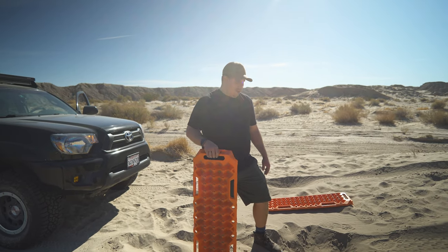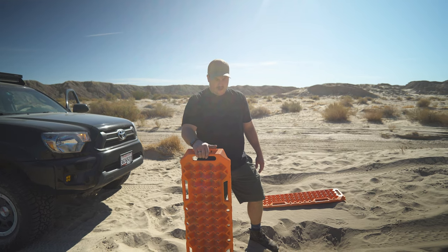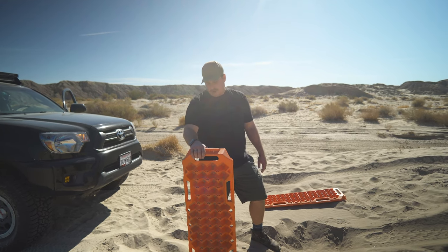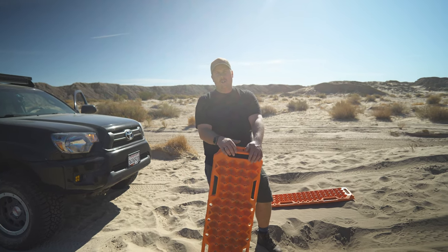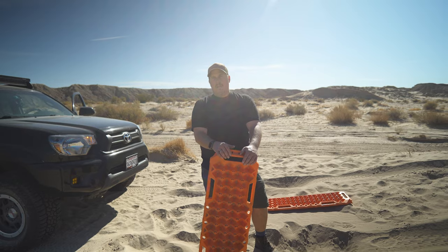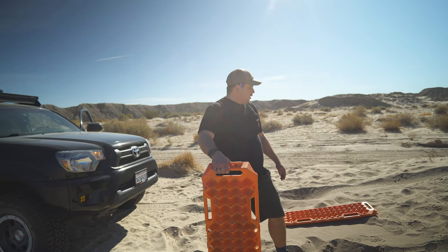Now I know what the straps are for — these things got buried really quick. This is my first time using traction boards. The good thing is I was able to put the truck into four-low and put my rear locker on and it popped right out. So we're going to try these guys again.